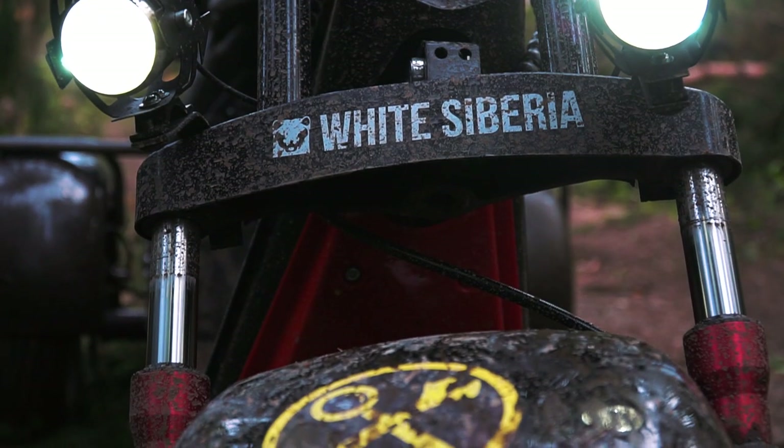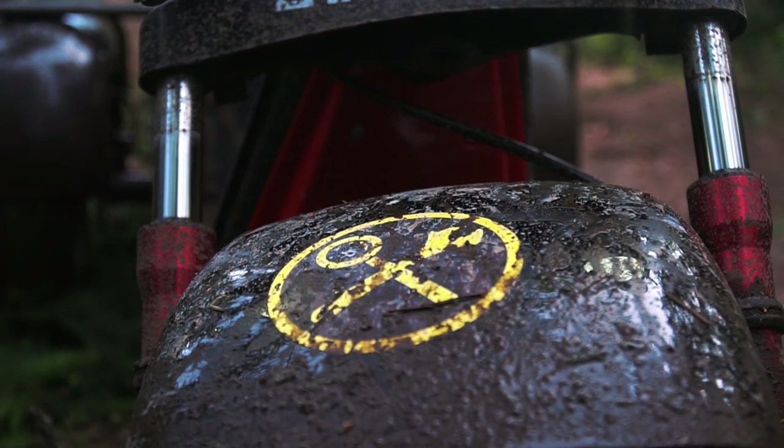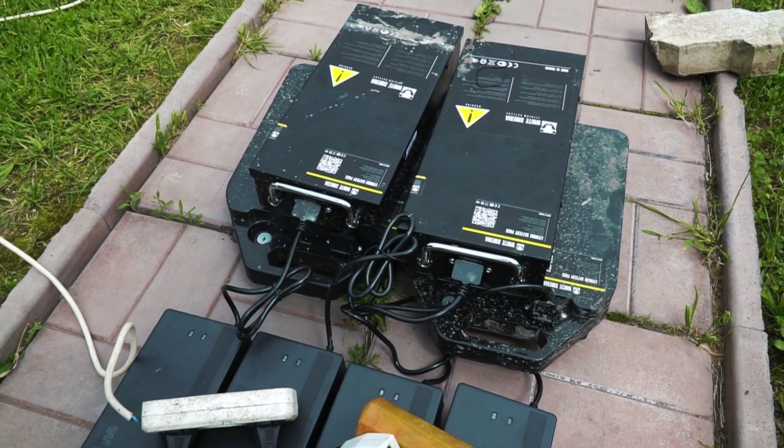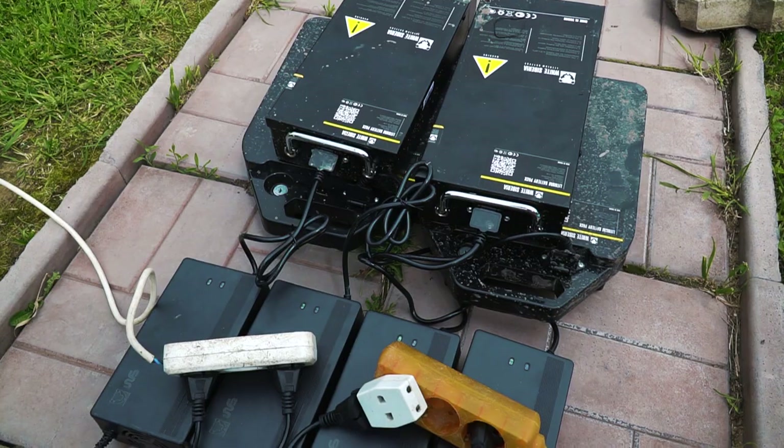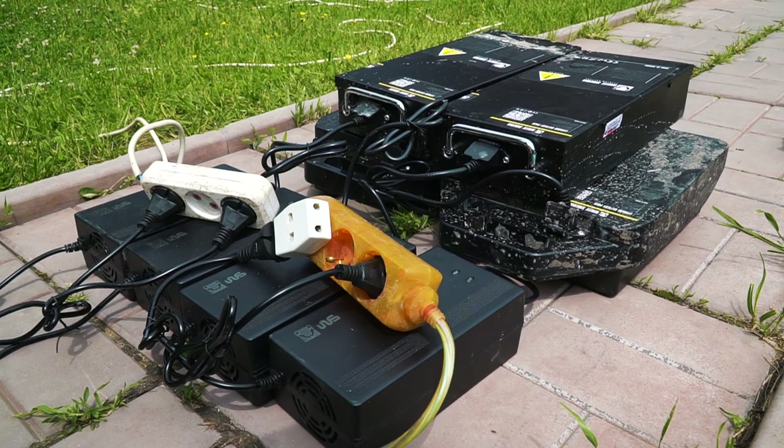Now we have to do the main tests, but let's get back home first and recharge the batteries. To charge the batteries we use powerful 5-ampere chargers. It takes only 4 hours to recharge the batteries from 0 to 100%.